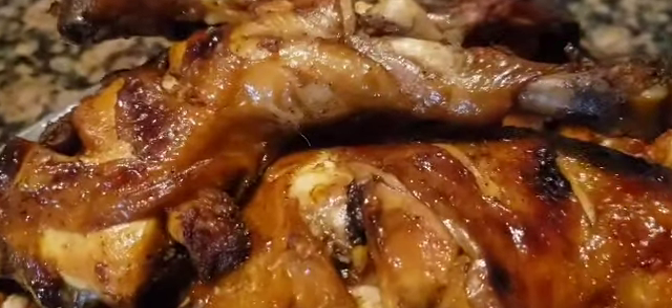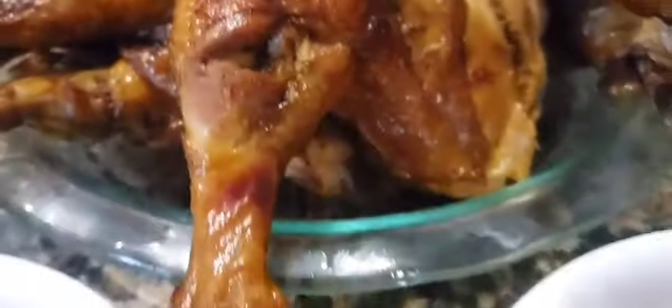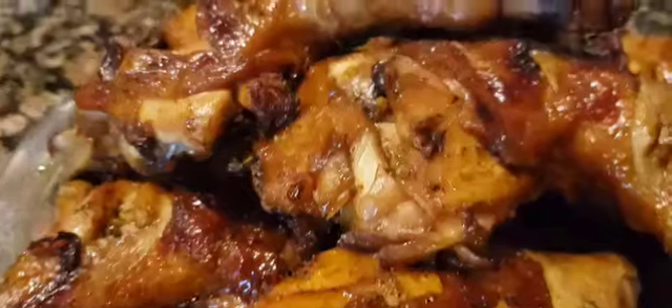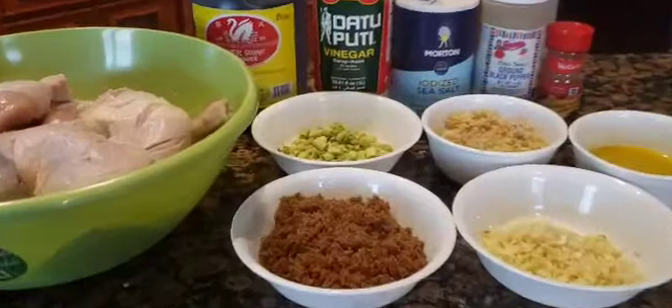Hello everyone, welcome or welcome back to the channel. It's been a while but life has been busy lately, so I apologize. Anyway, my youngest son keeps telling me that he wished there is a Mang Inasal restaurant in our area, and his favorite of that restaurant is the grilled chicken. So here is my attempt at duplicating the flavor of Mang Inasal chicken.